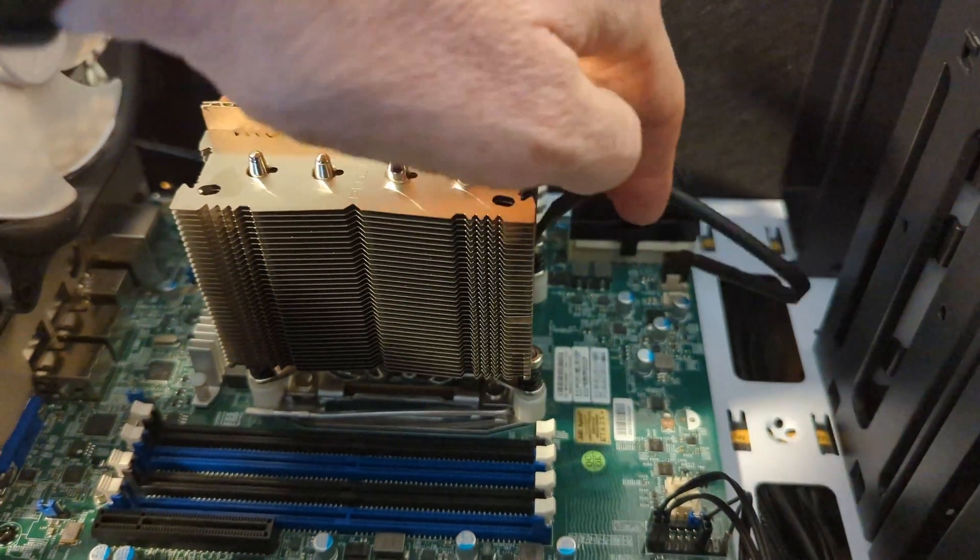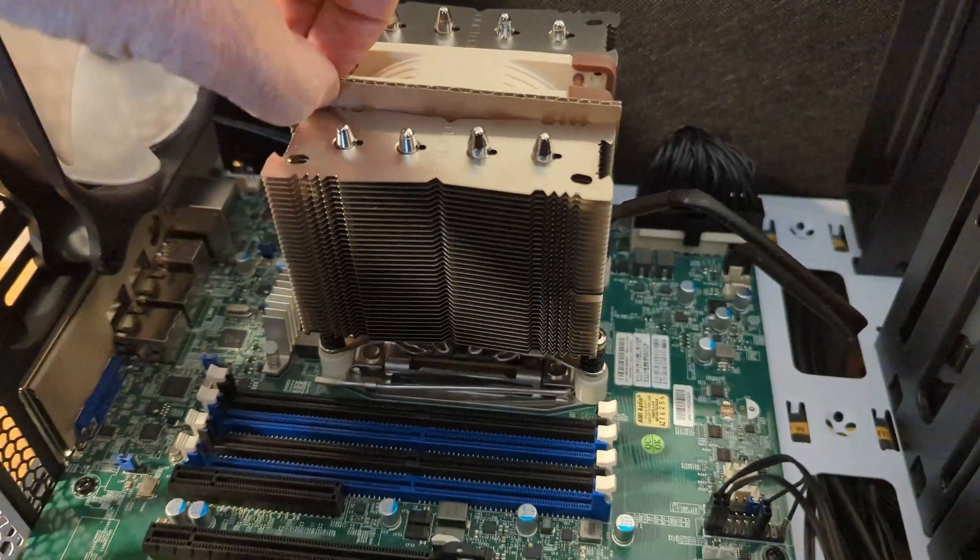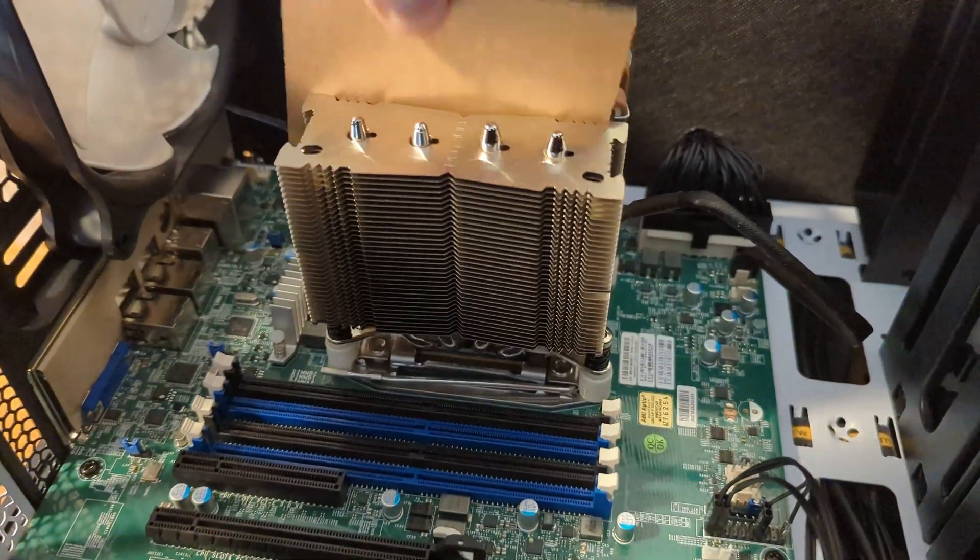Now I just pulled out the fan cable and hooked it to the motherboard. There's a cardboard protector to remove. That seems to be looking and working good.